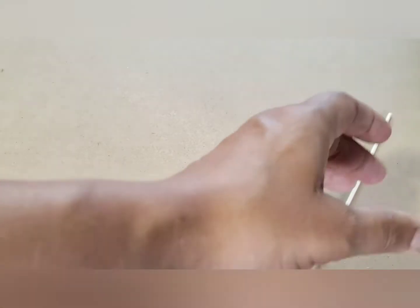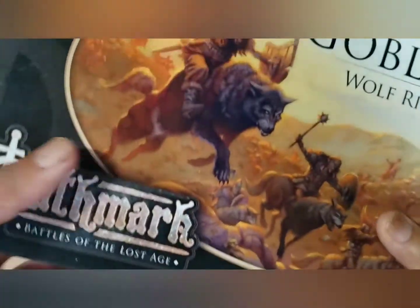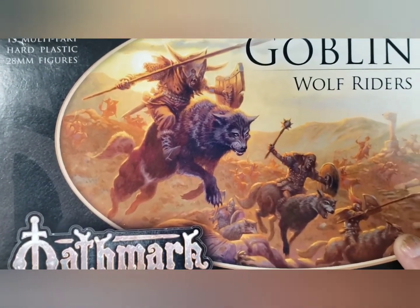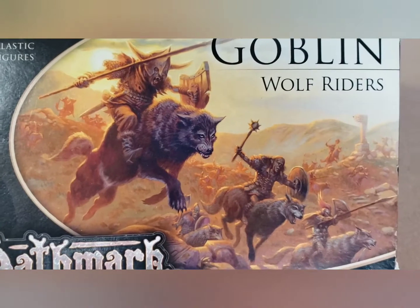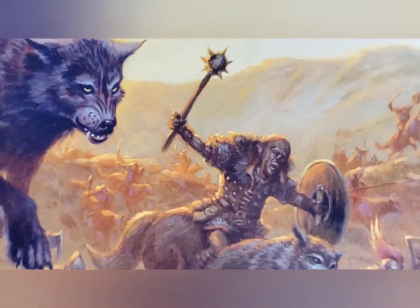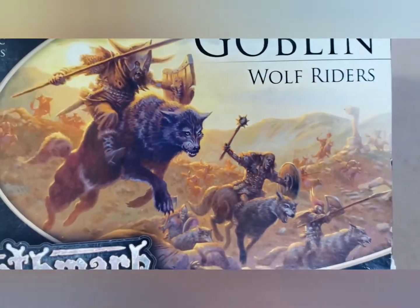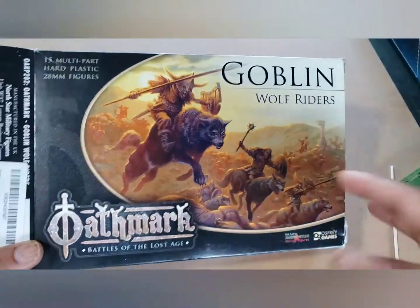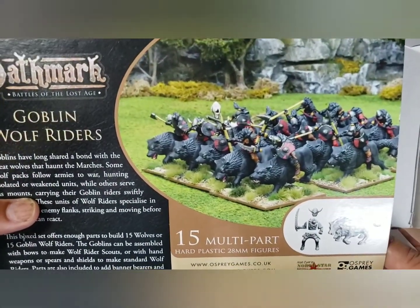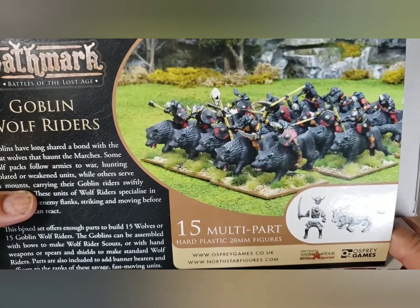Very cool folks, I'm very excited about Oathmark. We're going to be talking about the core rules for Oathmark very soon. Look at the artwork - isn't that awesome? Love that. They are very Tolkien-ish, the whole design, but I really like them. Thank you for watching and we will talk very soon.